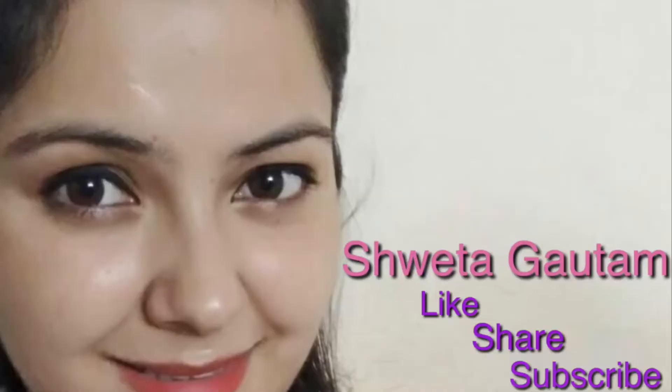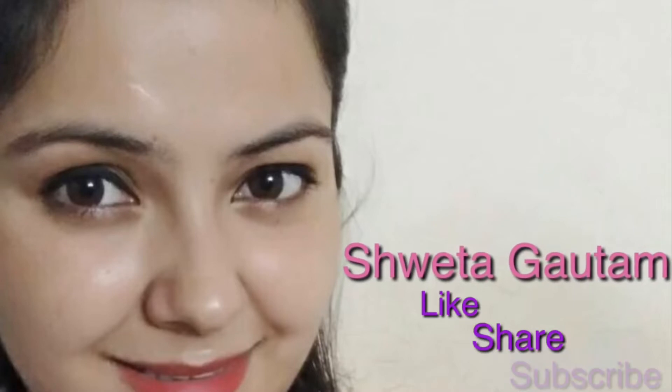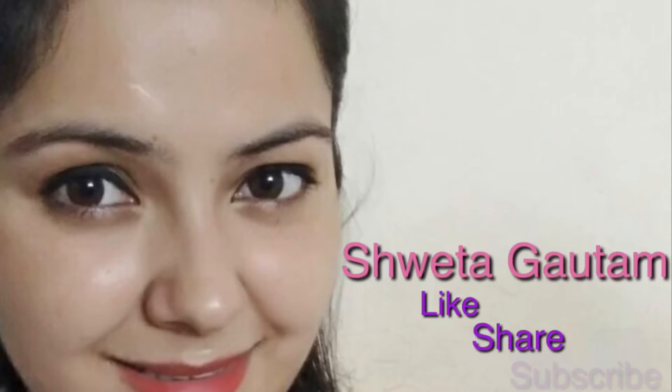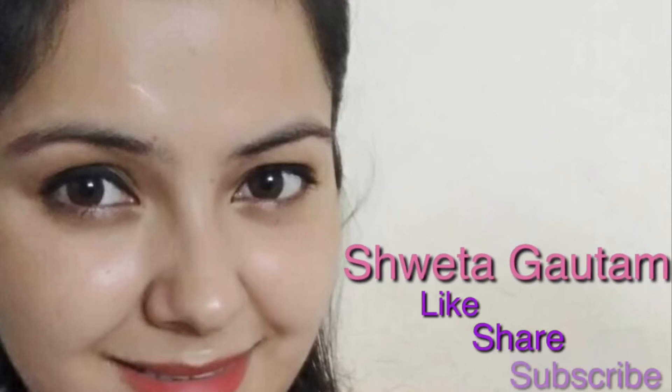Guys, these were the 5 looks for Navratri. I hope you liked my looks. If you liked my video, please like it, subscribe to my channel if you are new, and share my video with your friends and family. So till then, bye-bye. Take care and happy Navratri to all of you guys.